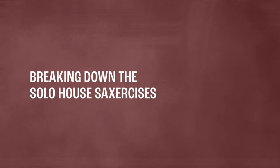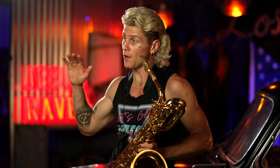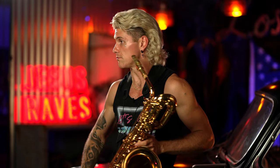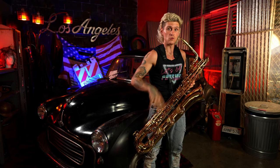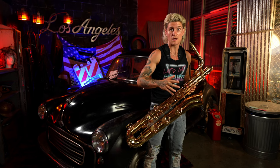Most solo house sax phrases start with a really powerful low downbeat and jump up an octave. When you jump up an octave, usually that note is a much shorter eighth note — think 'doodot.' The rest of the measure is usually a variation of eighth notes on a combination of downbeats and upbeats.